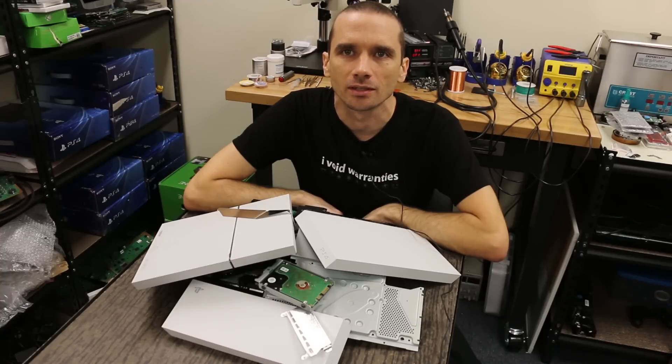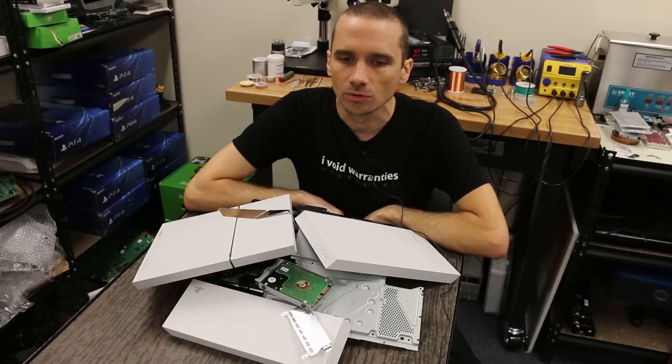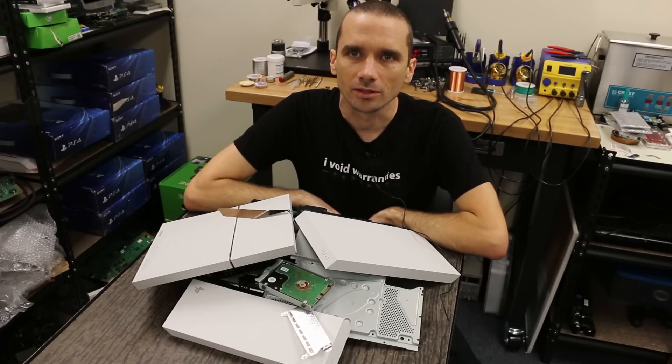Hi, I'm Steve with TronicsFix and today I'm going to be taking a look at the PS4 CUH-1200A. It's Sony's newest version. They have two other versions that came before this that each had minor changes. This version, however, has a lot of significant changes in my opinion. So let's go ahead and take a look at some of the things they changed and see if it looks like this one will be a little more reliable.